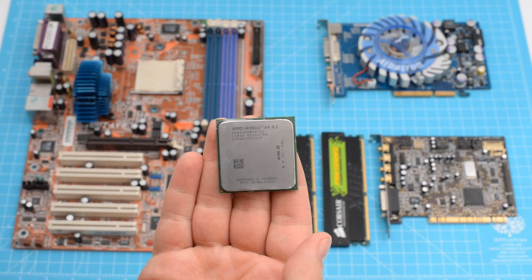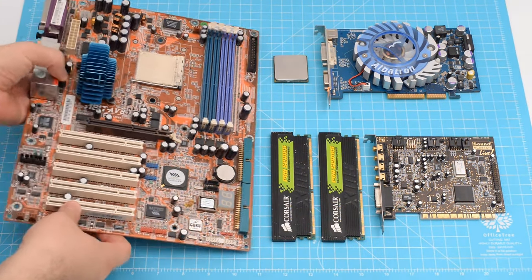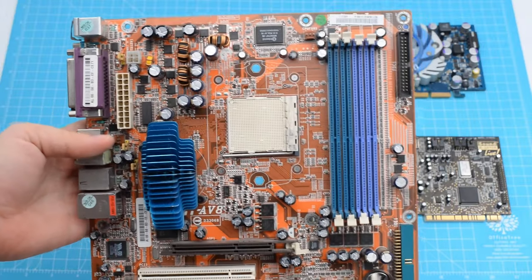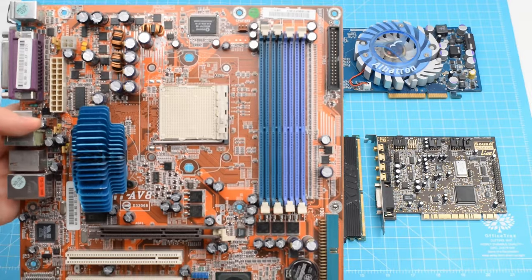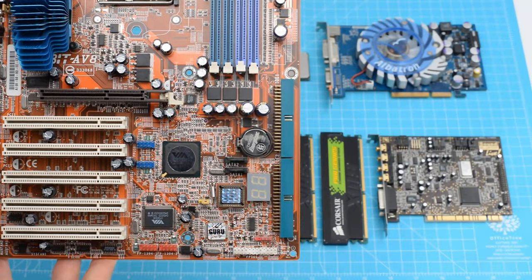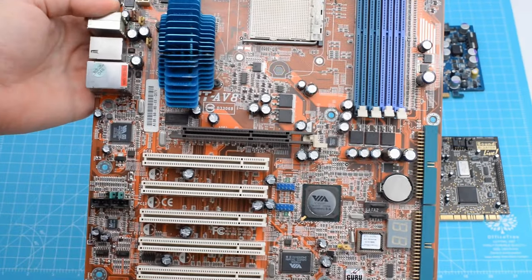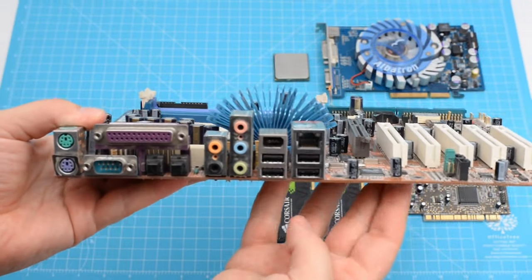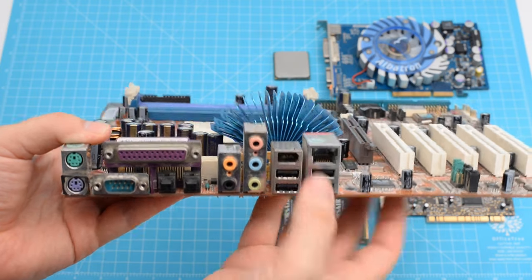Our second system for this clip is the A-Bit AV8. We start with the CPU, the Athlon 64 X2 — the first dual core from AMD — this is the 4200+. The motherboard has the Northbridge radiator replaced with a Zalman radiator. Centrally positioned we find the Socket 939, and to the right there are 4 memory slots supporting dual channel. We have 2 angled IDE connectors and 2 Serial ATA connectors, 1 AGP 8X slot, and 5 PCI slots. In the backplate area: PS2 connectors, Serial, Parallel, Optical Out, 4 audio channels, 4 USBs, 1 FireWire, and 1 Ethernet port.